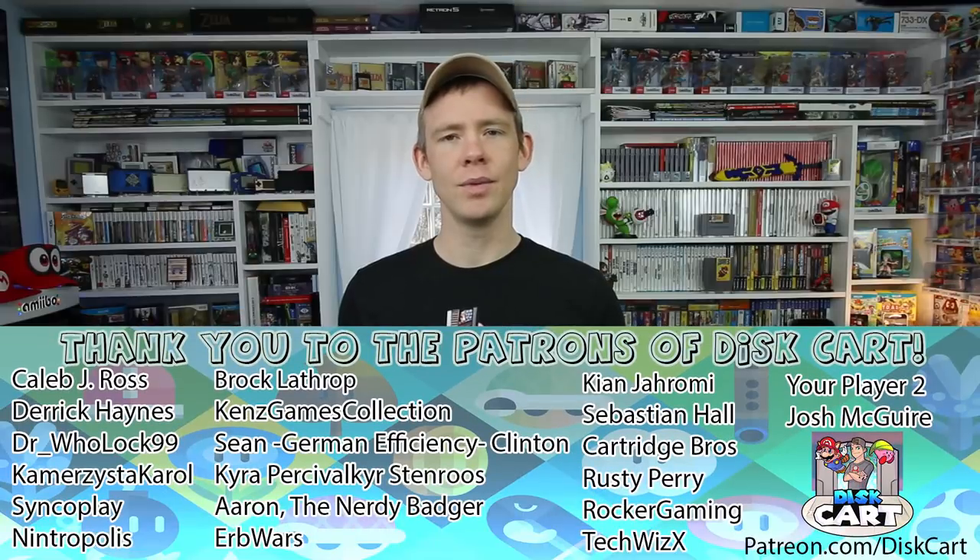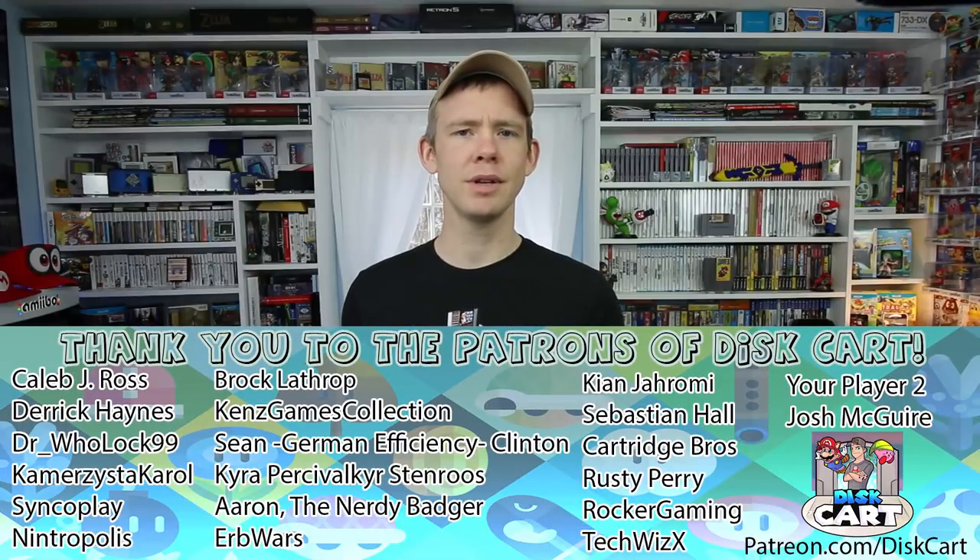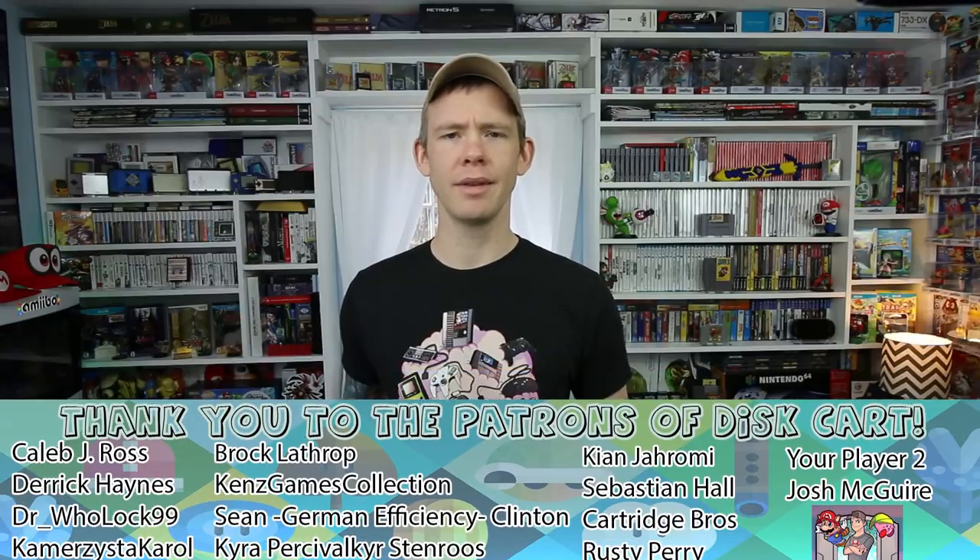Thanks for coming and checking out Discart today. If you have any other ideas for displaying a Nintendo Switch dock or console, please let me know in the comments below — I'm always looking for more ideas. If you want to help out this channel past the subscription, please check out Patreon.com/Discart and see all the awesome stuff you can get for $2 a month. If you like this video please leave a like, and if you want to see more videos like this please subscribe. Have a great day and collect what you love.